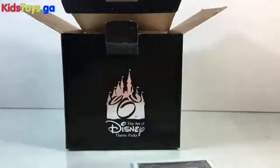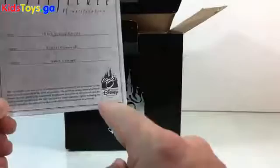I got a certificate of authenticity from the little box inside here — the Art of Disney. Very cool.